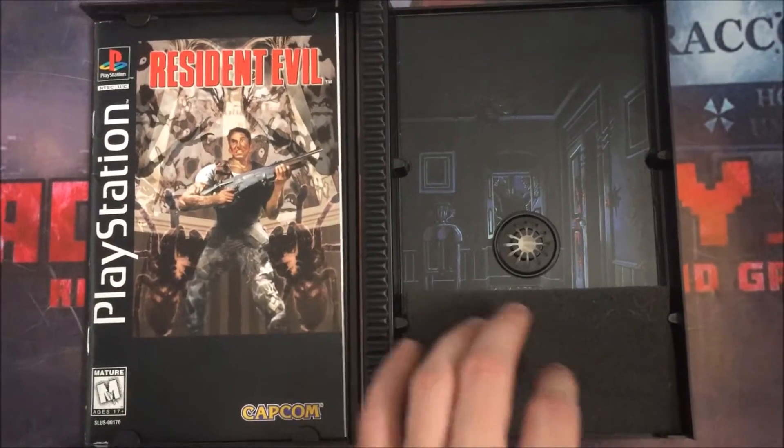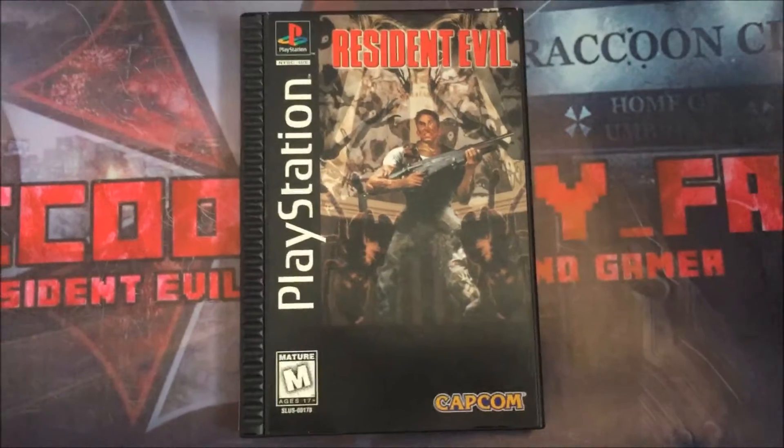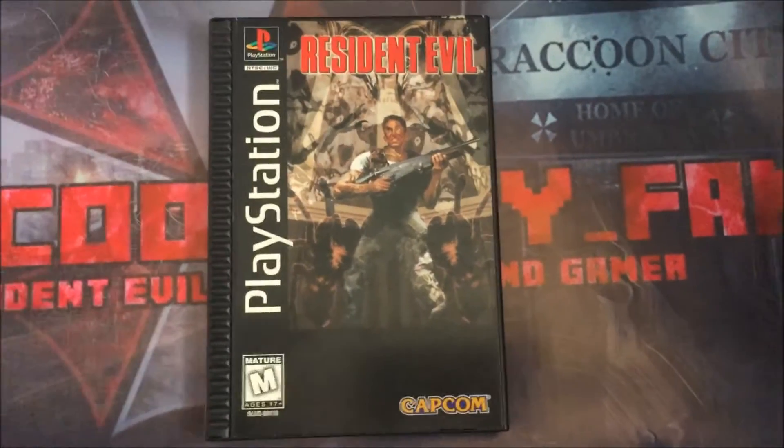It'll really be a cool piece once I get around to buying the disc. Once it's fully complete it'll be really cool and probably one of my favorite pieces in my collection so far.